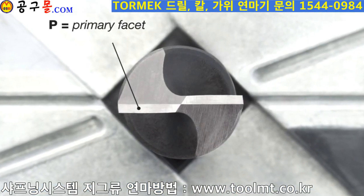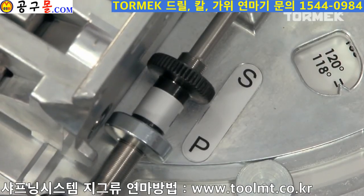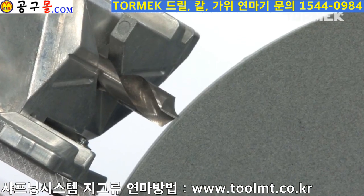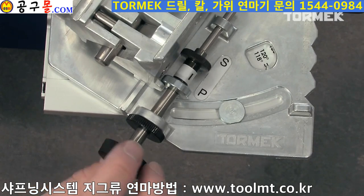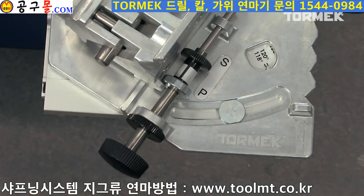Start by sharpening the primary facets. Position the drill holder so that the lug rests on the primary stop (P). Feed until the drill bit touches the stone, then set the cutting depth. One turn with the setting screw is equal to half a millimeter in cutting depth. Lock with the locking nut.